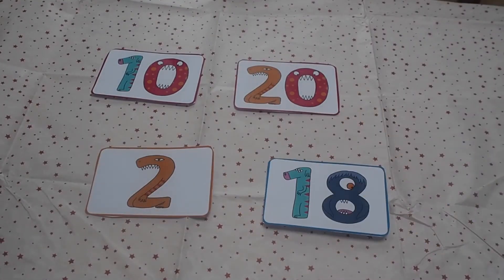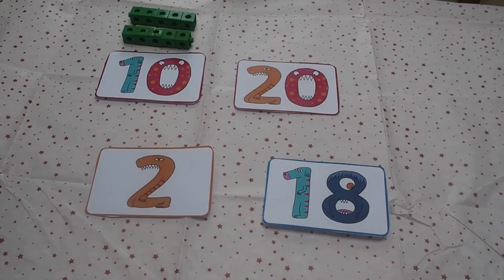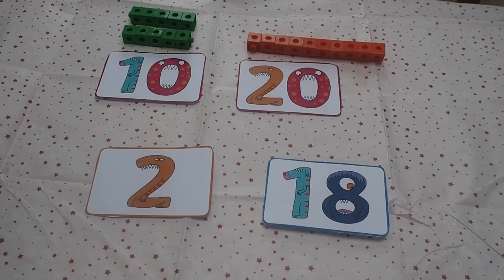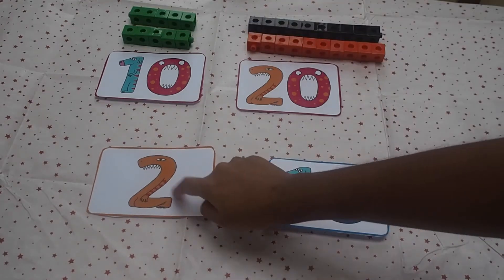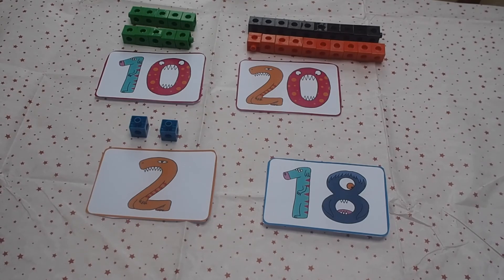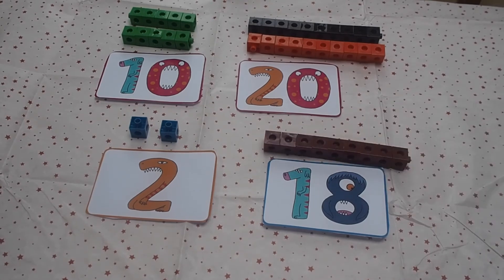Try giving the children a random selection of numbers. Can children find out which number needs to be doubled to get the one on the card? They can show this using cubes or different objects. Double 5 is 10. Double 10 is 20. Double 1 is 2. And double 9 is 18.